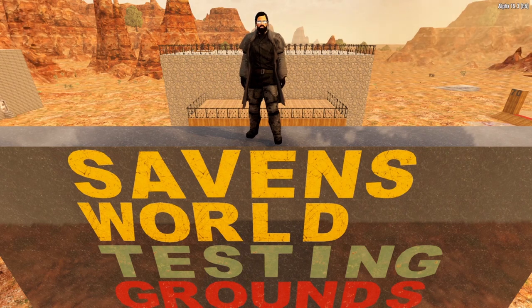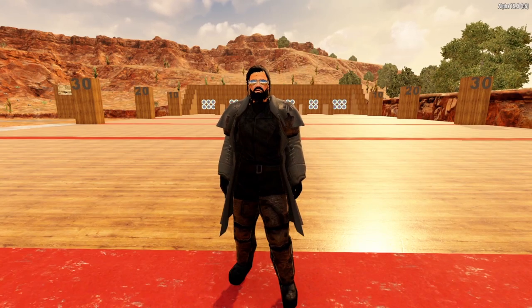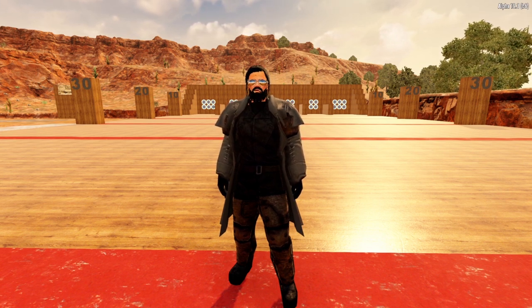Today we are talking all things wiring for 7 Days to Die Alpha 19. The electricity system in 7 Days to Die is rather complicated, and one of the most complex aspects of this system is wiring.